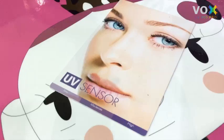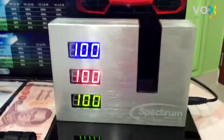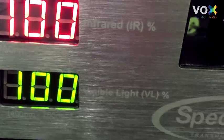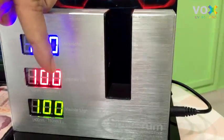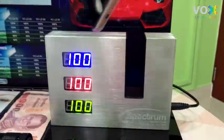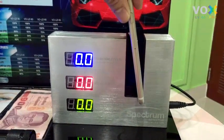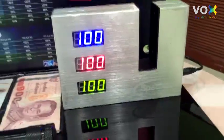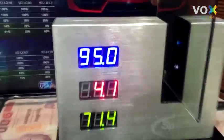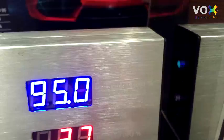The fourth step is to test with a scientific device called a spectrum detector. It measures UV, infrared, and visible light values. The reading of 100 means radiation passes through 100%; blocking with any opaque object brings the reading to zero. Testing with sample number one, you will see 95% passing through — only 5% of UV radiation is blocked.